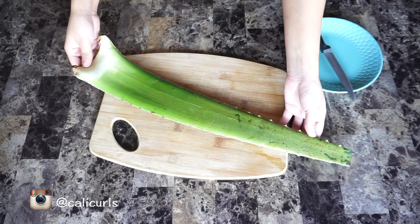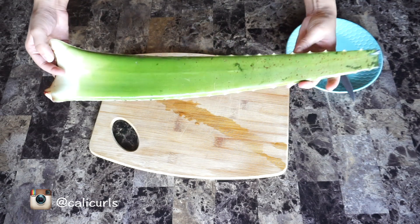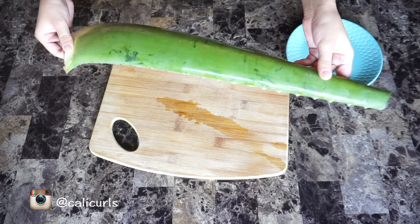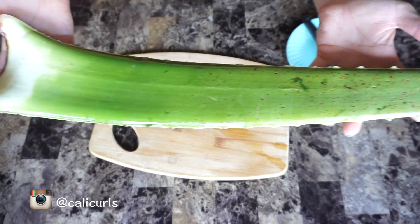Hey, what's up you guys? This is CaliCurls. Welcome back to my channel. In this video, I'm showing you how I use aloe vera to grow longer, stronger nails, and as well as help with dry, cracked hands during the winter time.